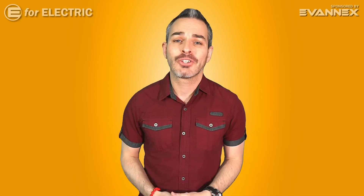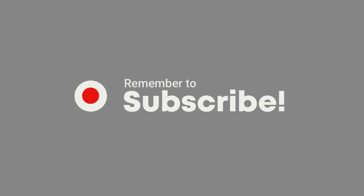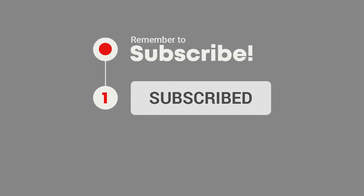Welcome to E4 Electric, your number one source of electric car scoop. If this is your first time here, all you have to do is click on that subscribe button and the bell notification icon so you don't miss anything moving forward. Without further ado, here's my conversation with one of this channel's contributors, Sandy Munro.